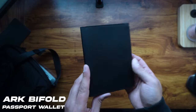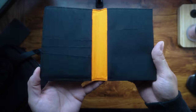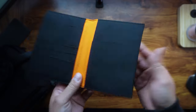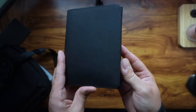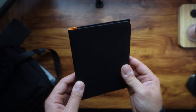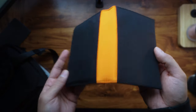Last but not least, I have the Alpaca Arc Bifold Wallet — it's a passport wallet which is a total game changer for frequent travelers. I travel a lot so I've been using this quite a bit; it still looks brand new because I keep it clean. It's got a sleek, compact design that's just perfect for journeys.